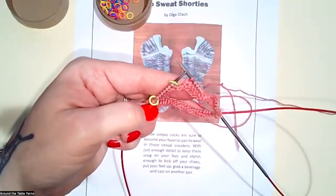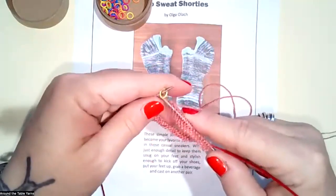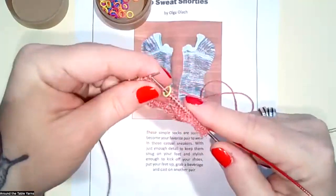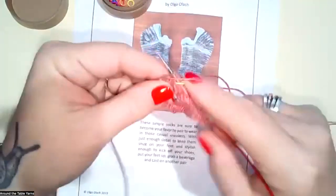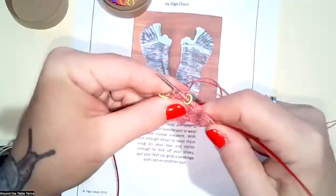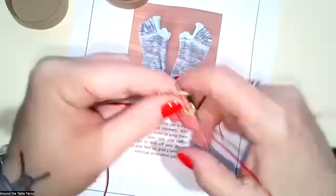As you work this round, when you come to the markers every time, you always do the same thing: slip the marker, purl one, knit through the back loop — repeat three times total — and then one more purl one. Then slip the last marker and resume knitting around.